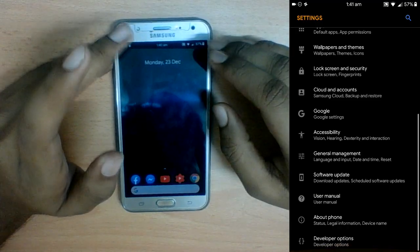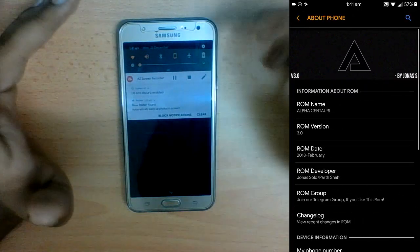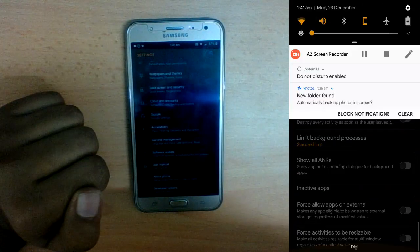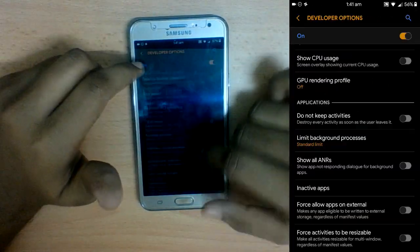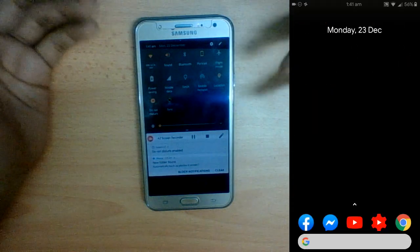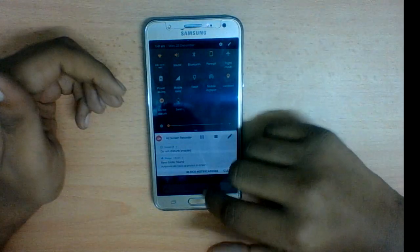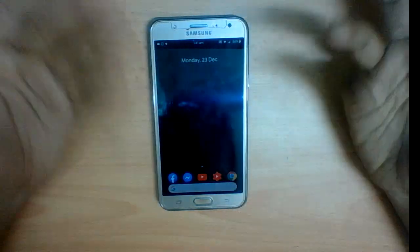If I find any more issues, I'll cover them in my full review video for this ROM, which I'll upload in two to three days since I've already been using it for two days without major problems. Overall it's better than LineageOS 15. I hope you guys got to see something new, and if you liked this custom ROM you can download it from the description below. If you enjoyed the video please subscribe — I'll see you in the next video. Take care and bye-bye!